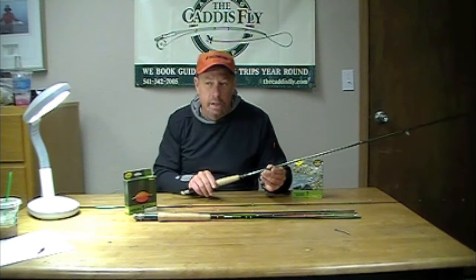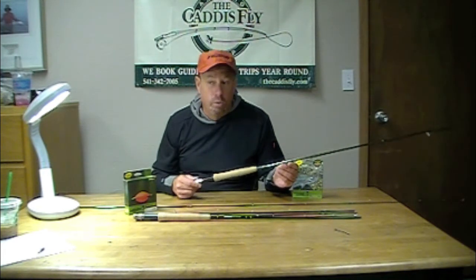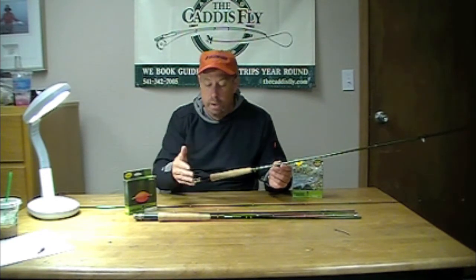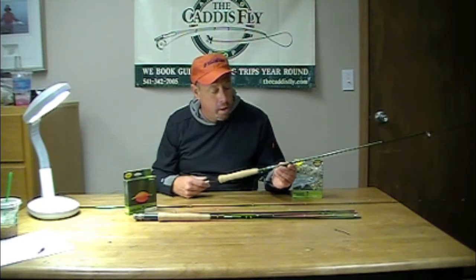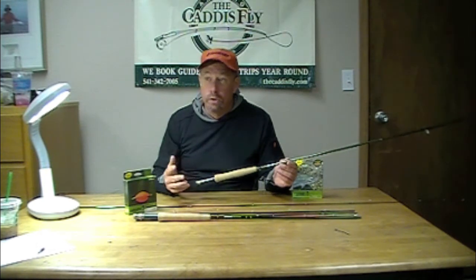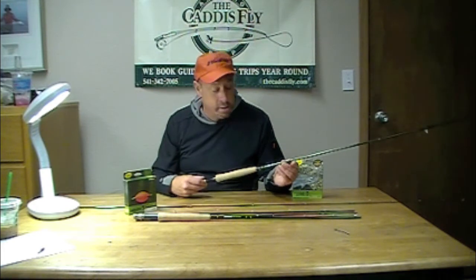The other thing the ESN will have real promise for here in the United States, specifically the western US, is that these will be great chronomid rods for lake fishing. I don't mean chronomid fishing from the sense of an indicator-type setup, which a 99 series, particularly in a 4 or 5 weight, would be really spot-on for.